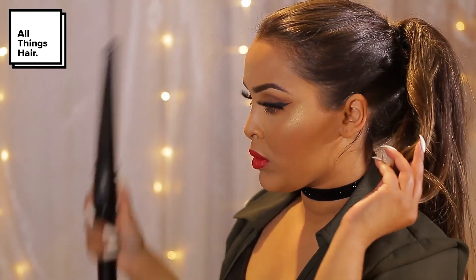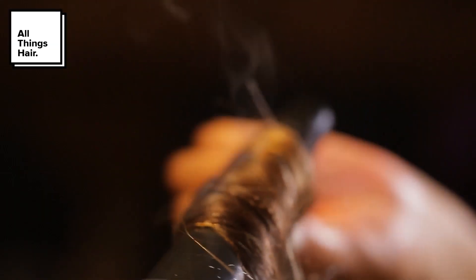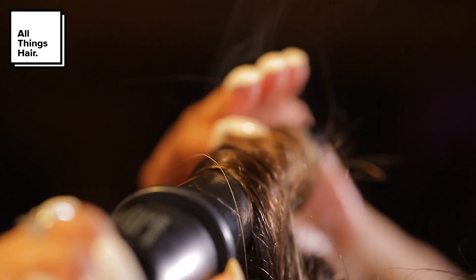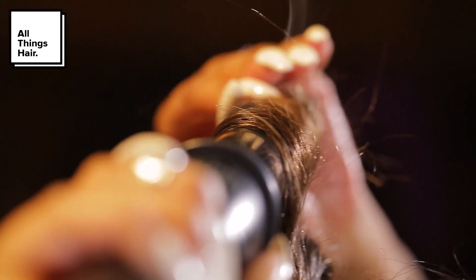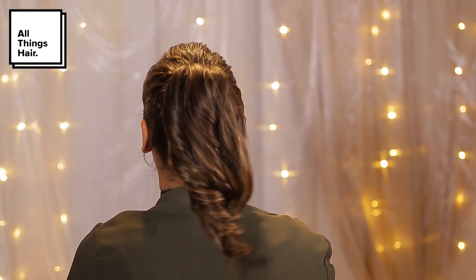I just wanted to stress to you guys — when you see the steam come off your curling tongs, it's actually a really good thing, because it means that your hair is protected from the heat. When you're done curling the pony, it's going to look a little something like this.